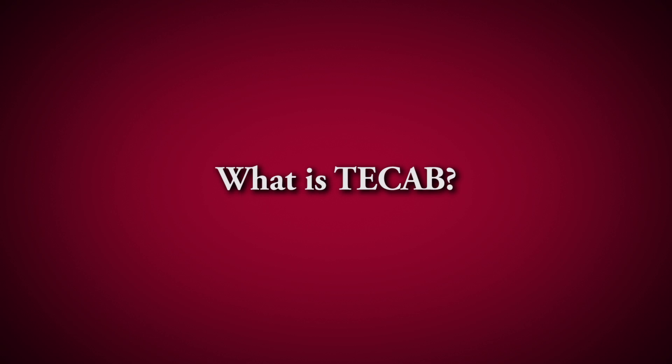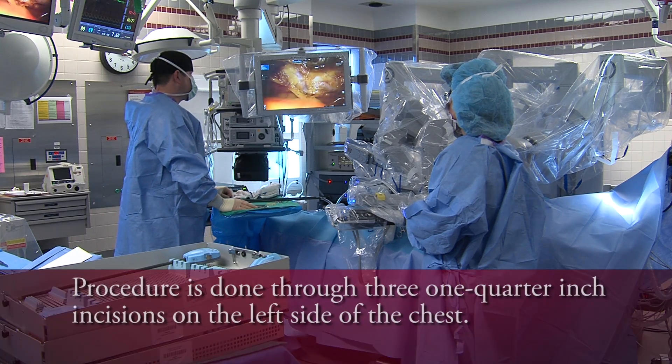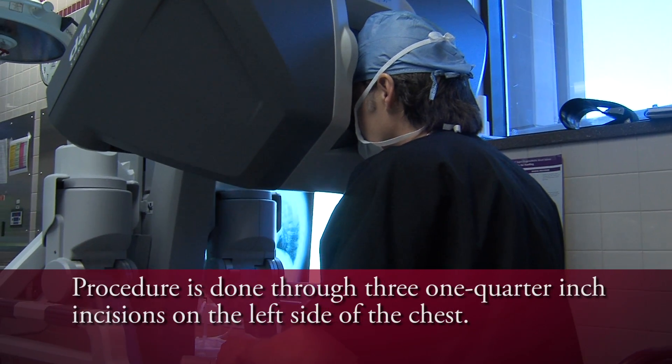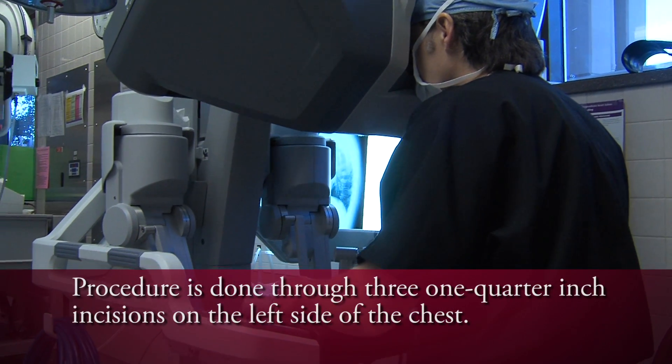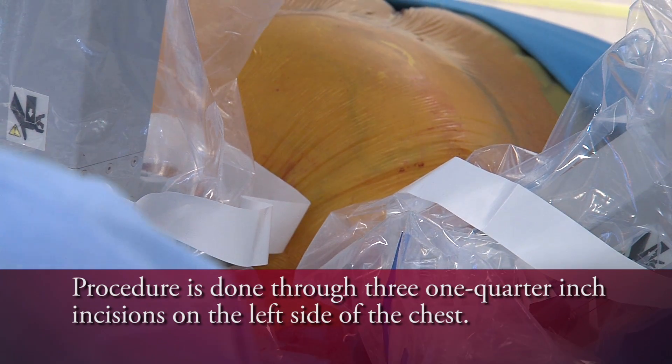T-CAB is totally endoscopic coronary artery bypass grafting. It means performing a coronary artery bypass surgery on a beating heart without opening the breastbone, without going on the heart-lung machine, and without making an incision in the leg. In other words, the entire operation is performed through three-quarter-inch incisions on the patient's left side of the chest.